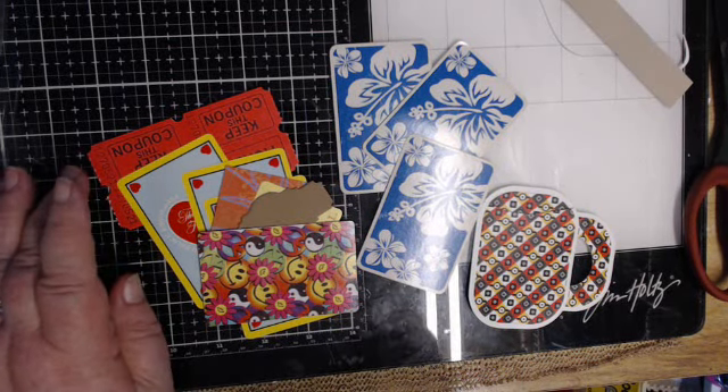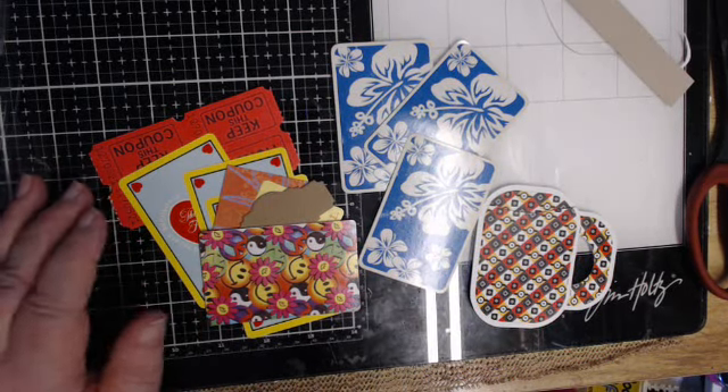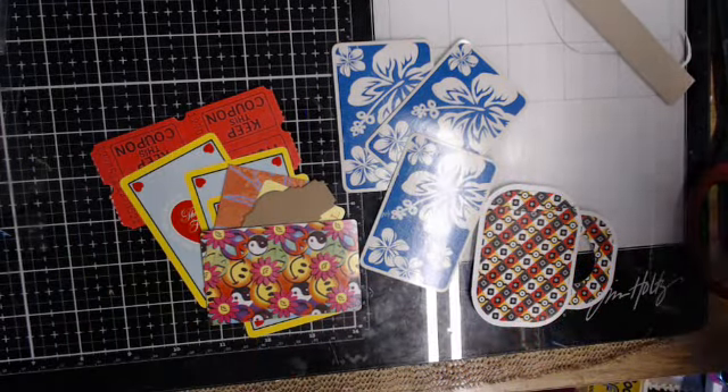Hello folks, Scrappin' Lizzy here from the Scrappin' Lizzy Unicorn group. I just wanted to make a real quick video.